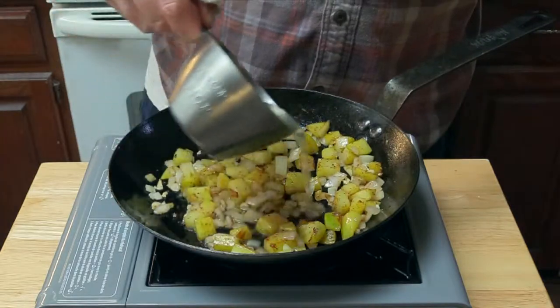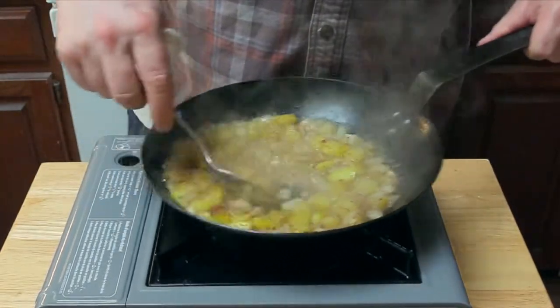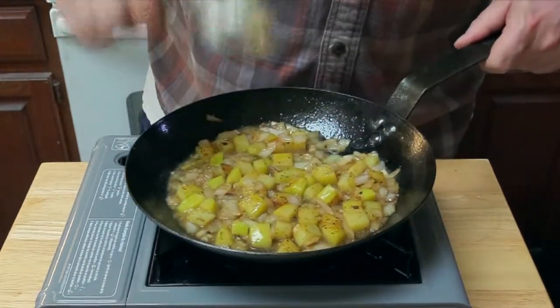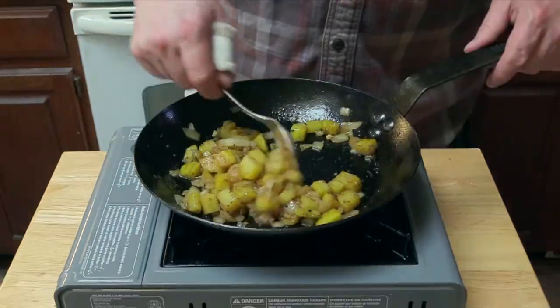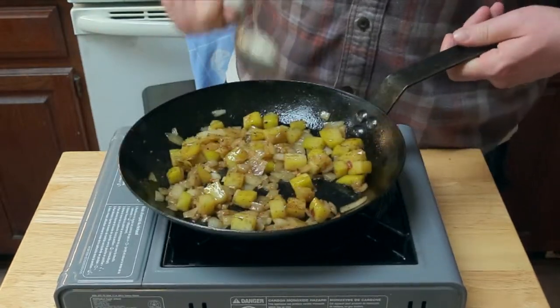We're going to add a little bit of chicken stock, just so that the potatoes can steam and finish cooking through. That'll come up to a boil — keep it at a boil and stir it around. Keep stirring and checking those potatoes, and this is about how we want it to look. We're going to take the hash out and set it aside.